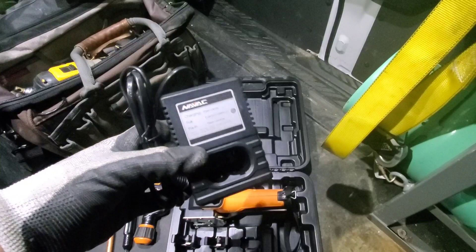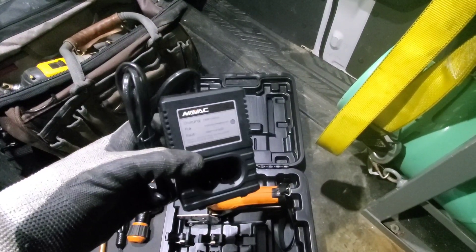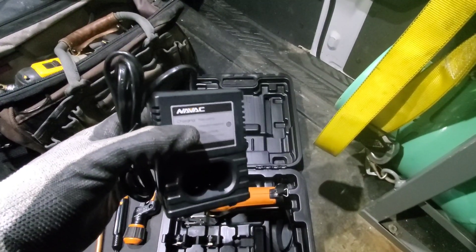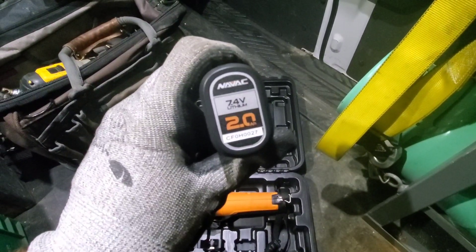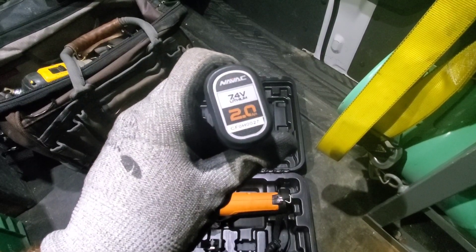Here's the battery charger. When the battery light is solid, it's fully charged. When it's flashing slowly, it's charging. When it's flashing rapidly, it means there is something wrong with the unit. The battery itself is a two amp hour, 7.4 volt lithium ion battery.